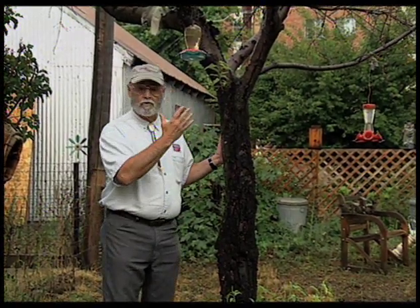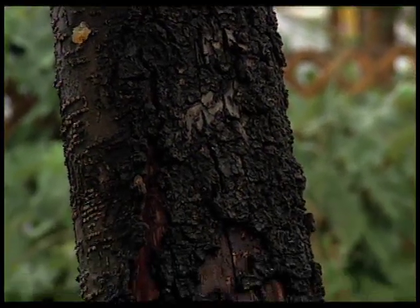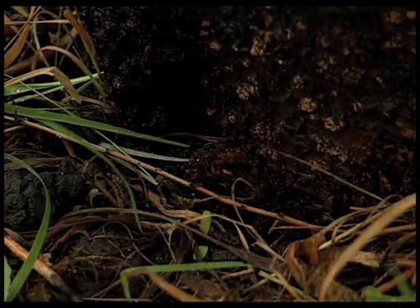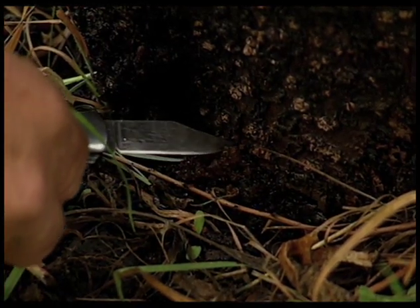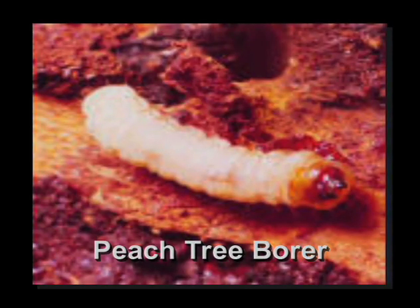This peach tree is having a problem with the borers right now, and you can see that it's not doing well. If we look at the base of the tree, we'll see the primary damage. We'll see other borer damage up and down the trunk, but right here at the base of the tree is the real problem. When the borer has attacked the tree, it'll produce a jelly-like sap indicating borer activity. You can see sap in other places on the tree, but this glob really indicates the peach tree borer. Even when you don't find the borer in the jelly-like sap, you know there's a problem and you're going to need to do something to control it.